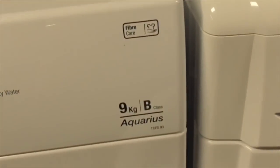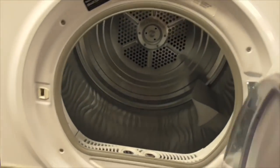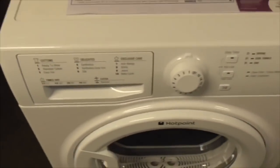Got another Hopin 9kg B class Aquarius TCFS93 dryer - also a 9kg dryer. That's the Washer Crazies dryer - quite similar to the Washer Crazies. Also a condenser, 9kg.